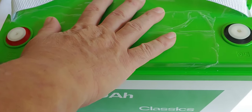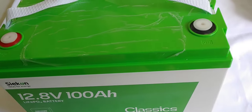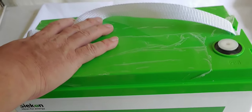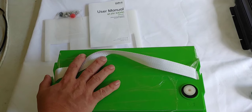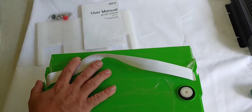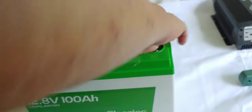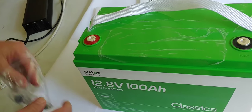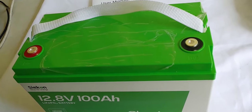What we're going to do now is set this up to charge, and while we're doing that we'll discuss a few things. It has a five year warranty, which is about standard. The BMS has pulse equalization as well as low temperature protection, and it has all the standard protections you'd expect in a modern BMS: overcharging, over discharging, and short circuit protection. I'm going to put on the bolts and charge it all the way up.